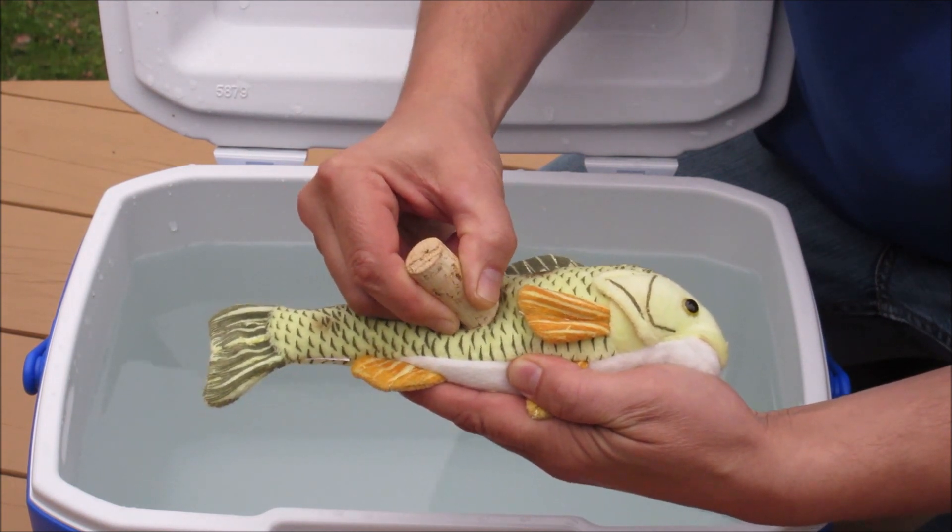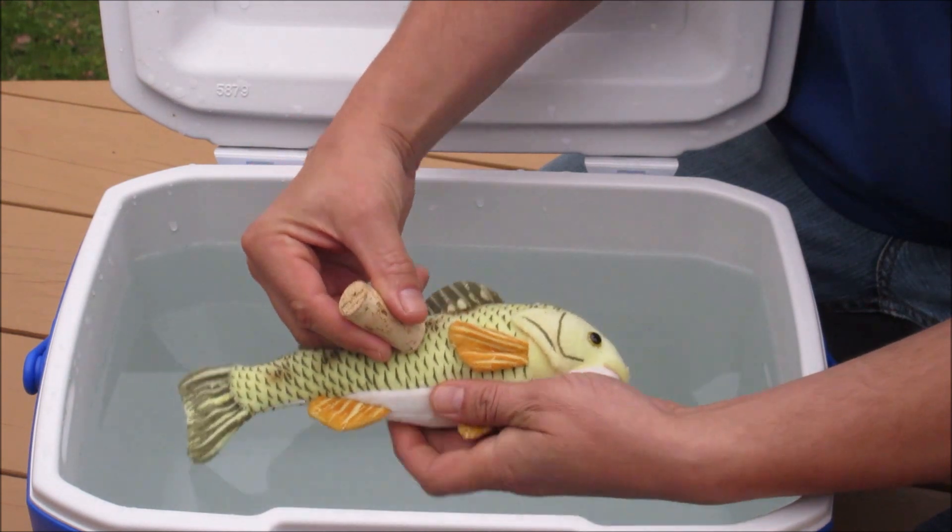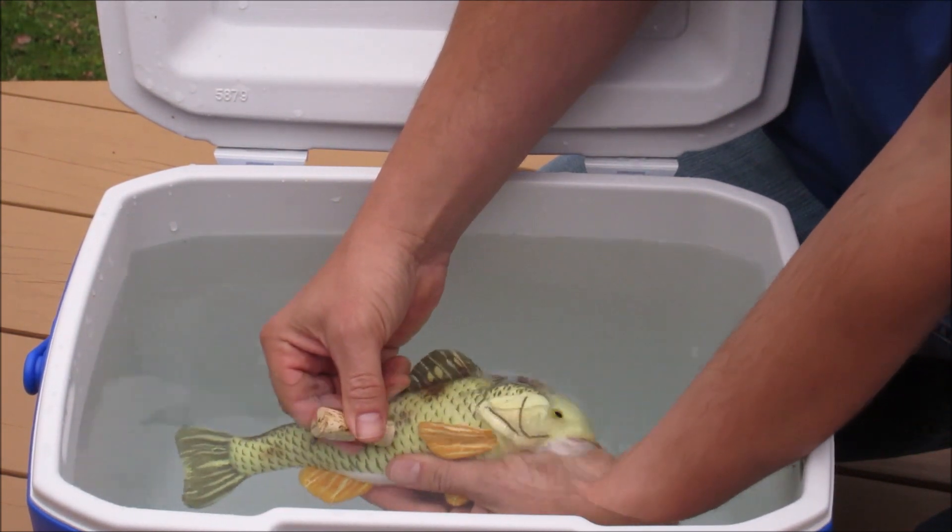Release only as much gas as necessary to allow the fish to regain proper buoyancy and swim down from the surface on its own.